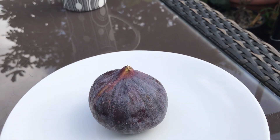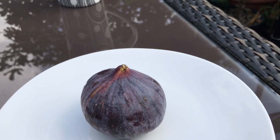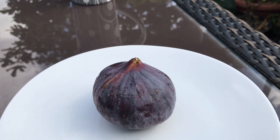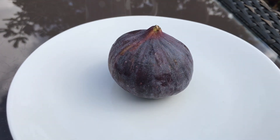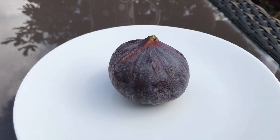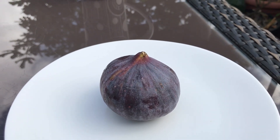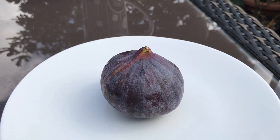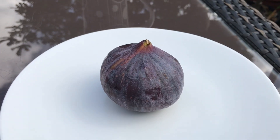Hello everyone, it's Bret here, Lionheart84. As I'm very limited in the type and quantity of videos I can make at the moment while I'm recuperating, I thought I'd do a quick tasting on a fig I just picked up at the corner shop — I think it's a Turkish-run shop, though it might be another Eastern European one.